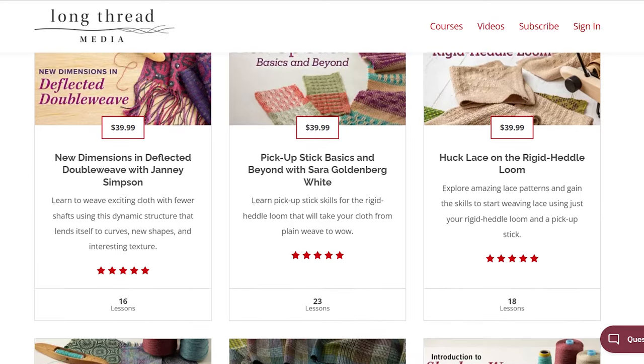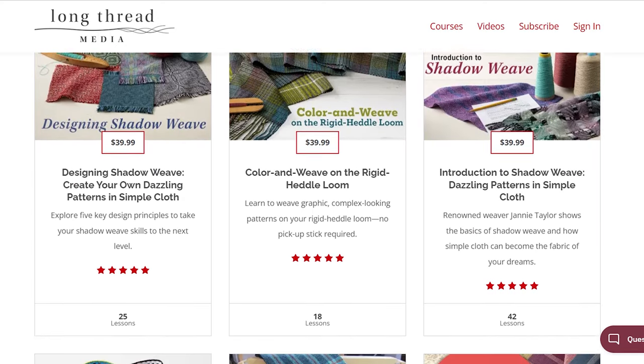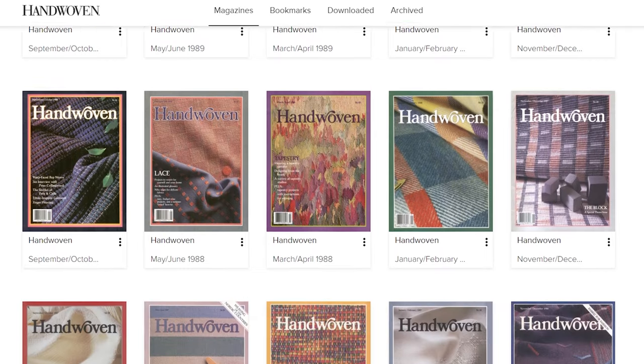In all seriousness, it's worth every penny. The online workshops have just about everything you could imagine related to spinning, weaving, and dyeing, except for tapestry. And it's not just the workshops — whenever you sign up, you get access to Handwoven, Little Looms, Piecework, and Spin-Off magazines sent to your house or digitally, and all back issues of Handwoven magazine that have ever been published in digital form.